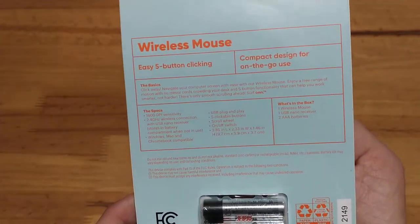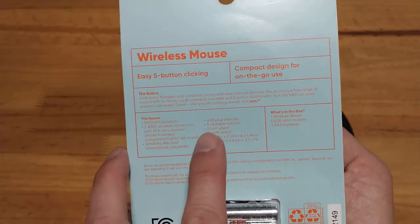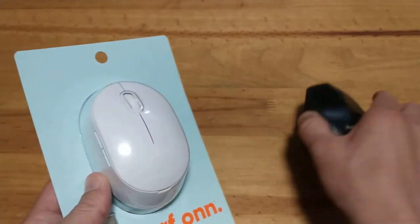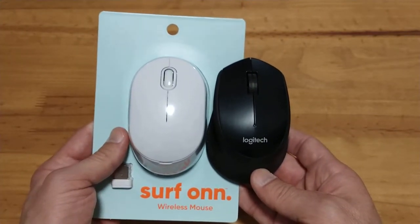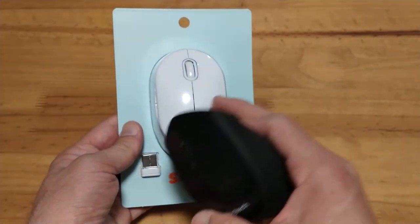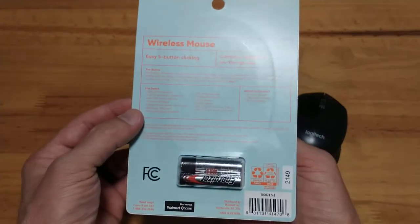There's nothing on the packaging stating any kind of service life for the battery, so I wouldn't expect more than two to three months like I always got before. The on/off switch could help, but it's not automatic like you'd see in most Logitech or Microsoft devices. The size is really comparable to my M330 — it is shorter and not quite as wide. The base is a little wider than the top, and it looks like it might be okay for use with either hand, except for the button placement of course.